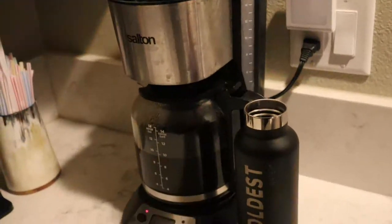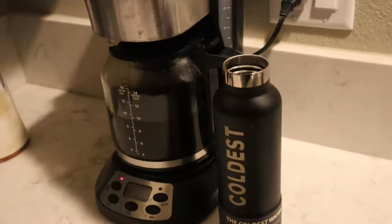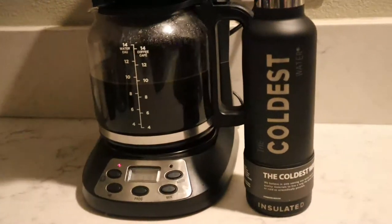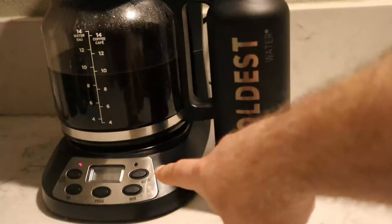What I like about the Salton is it comes with a filter inside, but you can pull that out and put in a paper filter if you want, because if you use really fine grinds you can get some silt in the coffee itself. That's fine for me, but some people would rather have their coffee without a little bit of silt in it.